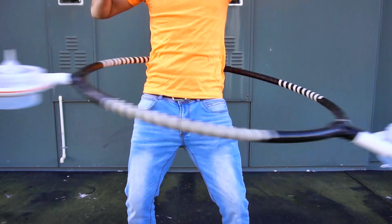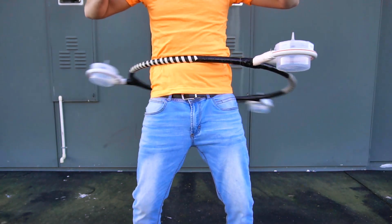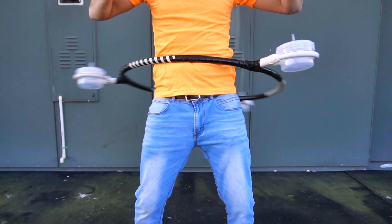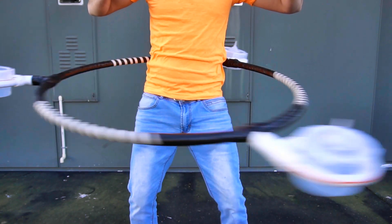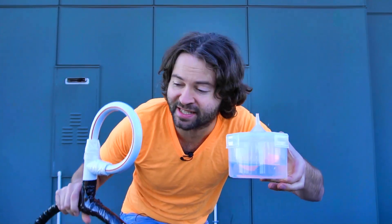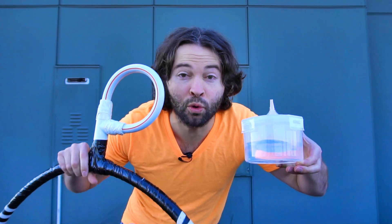The force of spinning the hoop should be enough to knock over the bowls, causing the hot water to mix with the dry ice, causing the main reaction to occur while the hoop is spinning on my body. So let's go ahead and put it to the test and see if these dry ice bowls inside these containers attached to this hoop will work.